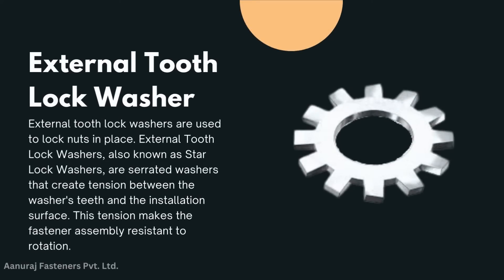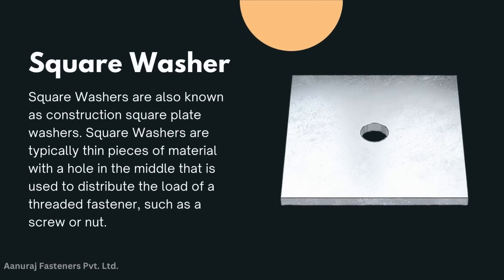External tooth lock washer: external tooth lock washers are used to lock nuts in place. They are also known as star lock washers or serrated washers. They create tension between the washer's teeth and the installation surface, making the fastener assembly resistant to rotation.